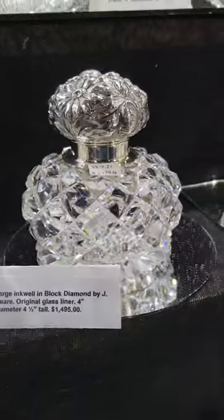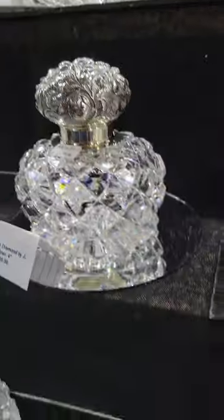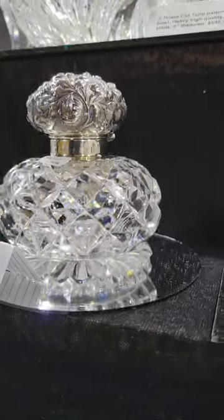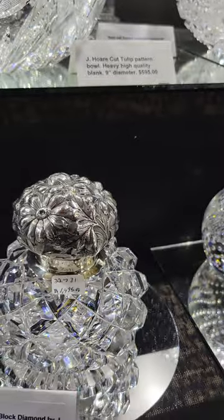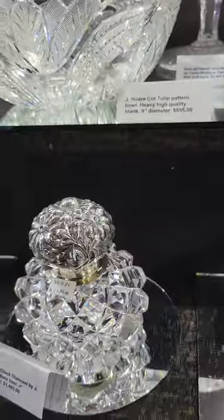There's a really nice block diamond by Jay Hoare inkwell. It's shown in the teal catalog, I believe. Very, very deep cutting. Great sterling top. Beautiful floral repoussé. Four inches in diameter and four and a half inches tall. And it is $1,495.